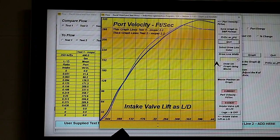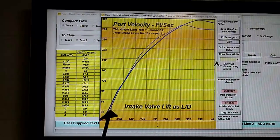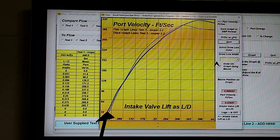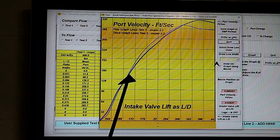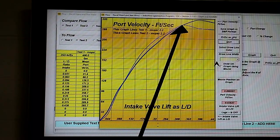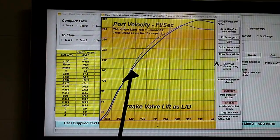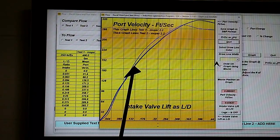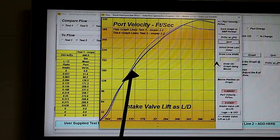Here are the two curves for the port velocity. At low lift, our more efficient seat meant the port velocity in this range was slightly better. However, when we went up here, the gain in our efficiency was less percentage-wise than the gain in volume, so we lost a bit of port velocity there.